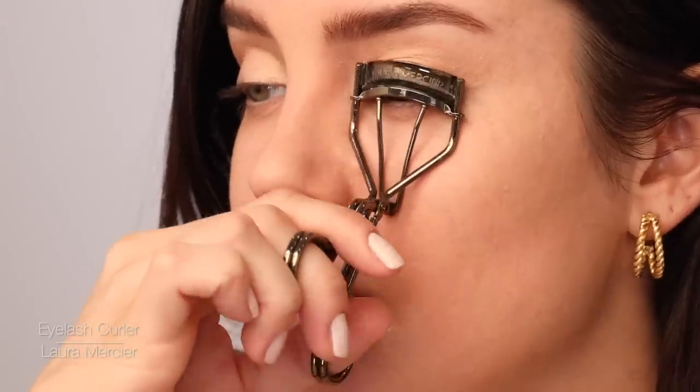Now I'm going to curl my lashes. This is a Laura Mercier curler. I'm going to work one eye at a time, so as soon as I've curled them, I put mascara on and then I'll curl and do the other eye. Can't believe I didn't used to curl my lashes — what the heck is wrong with me?